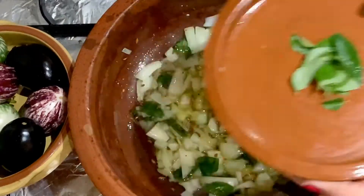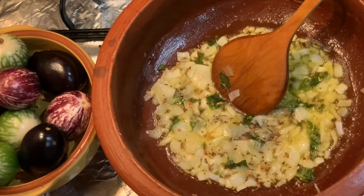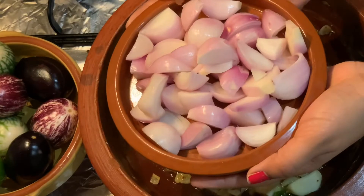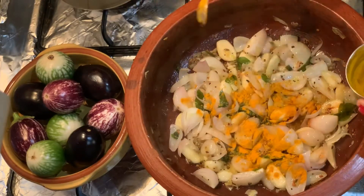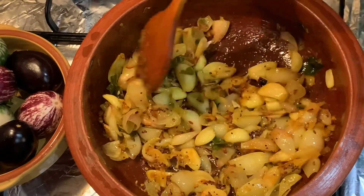Then add 1 chopped onion and curry leaves. Fry for 3 minutes and add garlic. Now add chopped shallots and mix well. Then add 1 tablespoon turmeric and 1 tablespoon salt. Fry well and add chopped tomatoes.